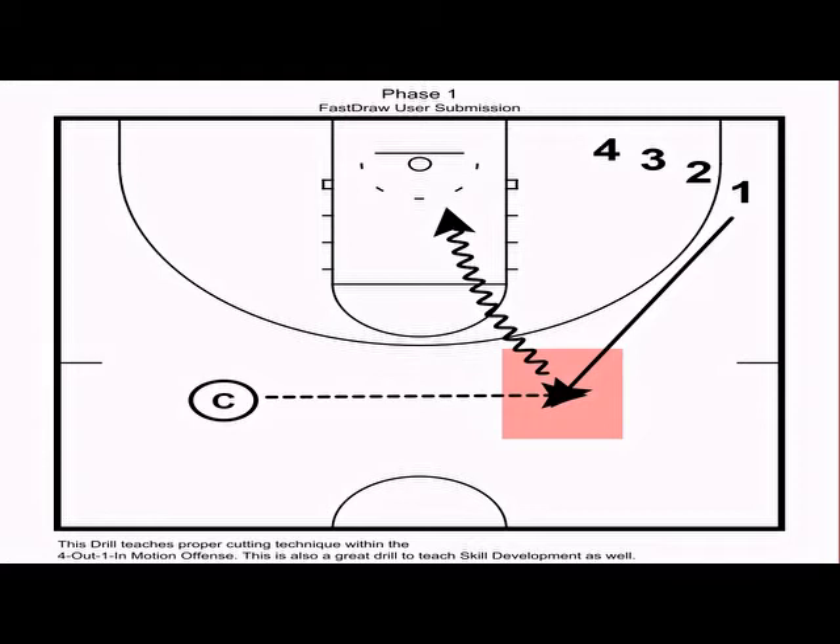The next drill is our one-auto fill cuts, which teaches players how to fill in the form of an interchange or a fill-behind on the logo cut. In the first phase, four perimeter players are positioned at the wing spot with a coach in the opposite slot. We want one to cut hard to the slot, the coach makes a strong chest pass to one, and off the catch, one rips through and drives downhill looking to score.